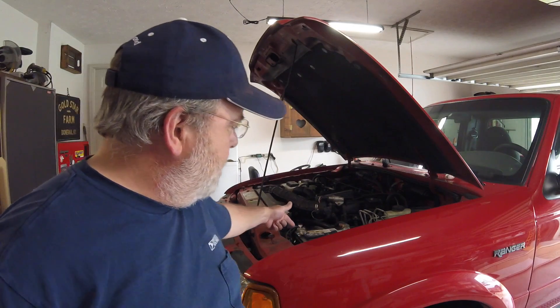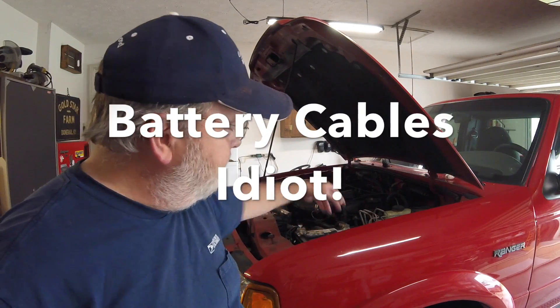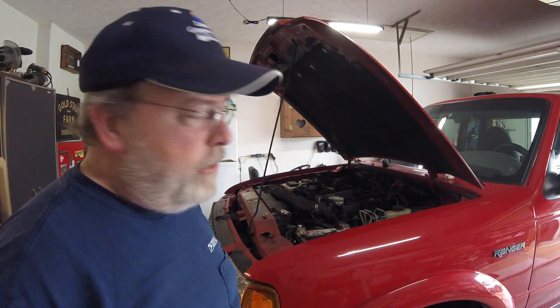I noticed that my brake cables were corroded a little bit from the off-gassing from the battery charging. So I just grabbed some water, hosed off the residue — looked pretty good. That was fine. Worked great.